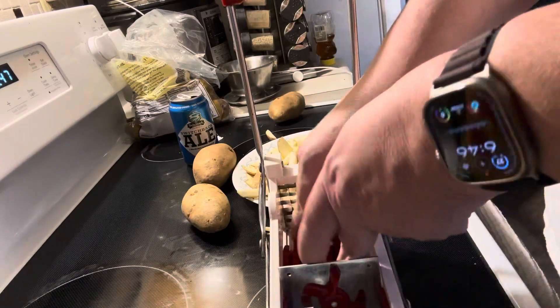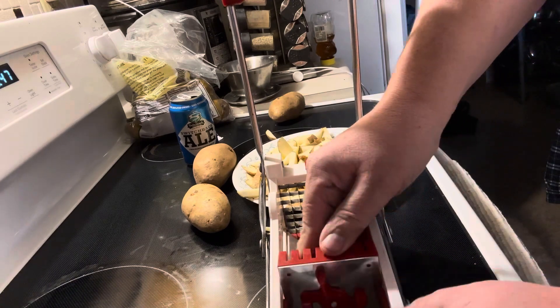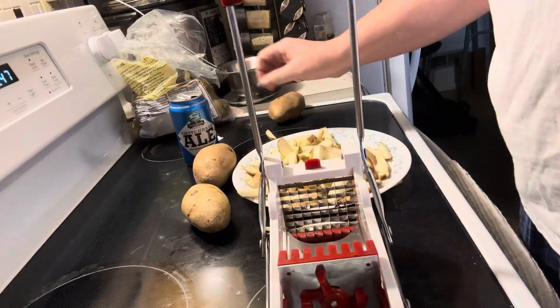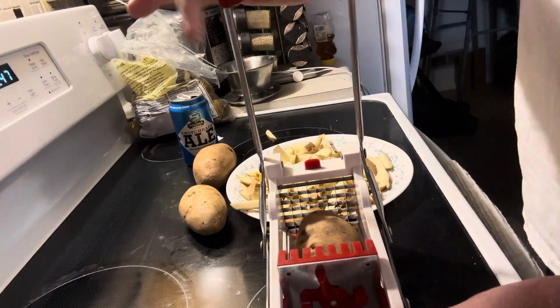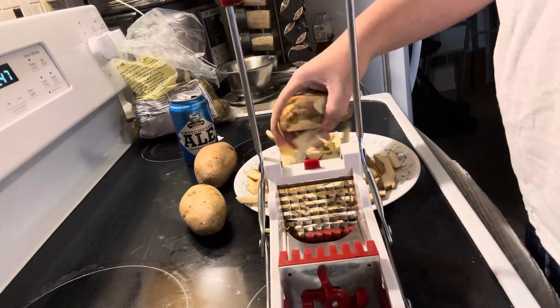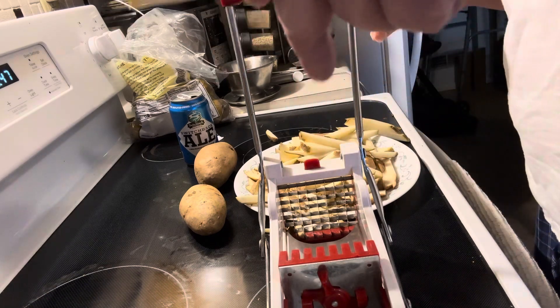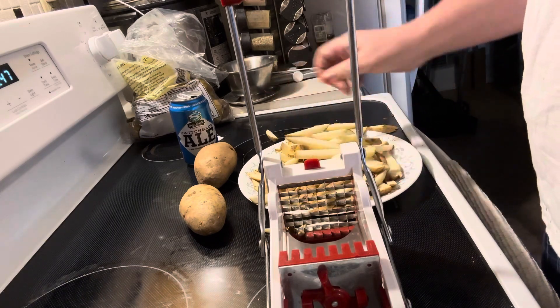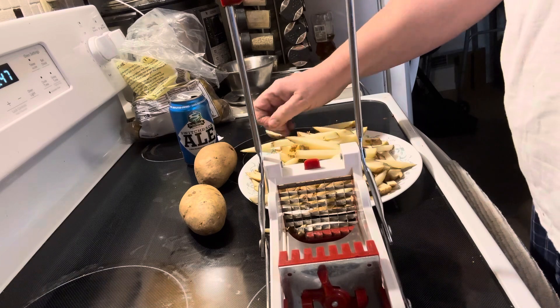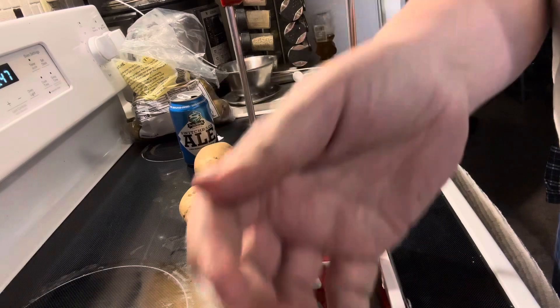I'm making cheeseburgers to go with them. It's real-life stuff and you can see how easy it is. I'm going to slice up these other two potatoes and then bring them over to the air fryer and go from there. All right, have a good night!